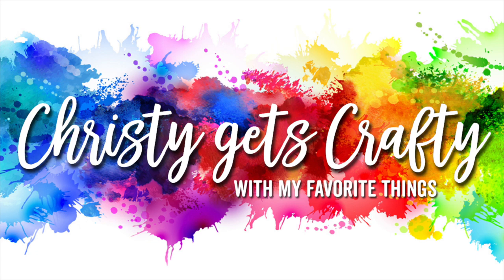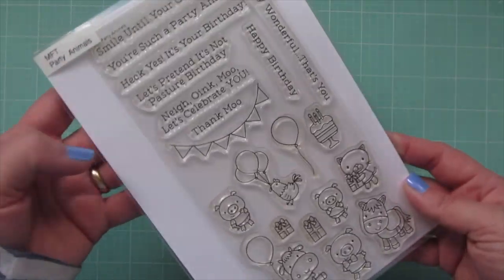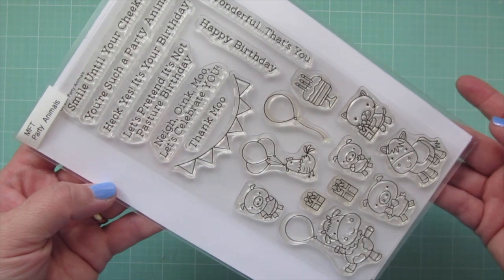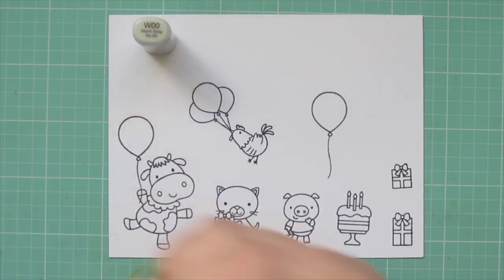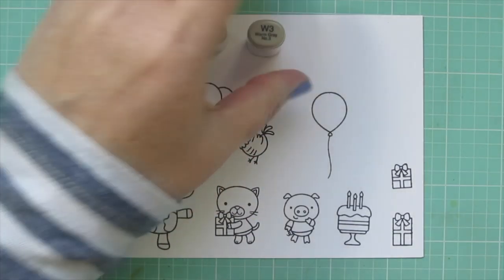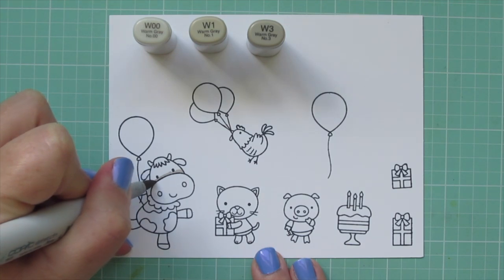Hey friends, it's Kristi, and I'm so excited to be back on the My Favorite Things YouTube channel. Today I'm going to be making a card using the Party Animals stamp set. I've stamped all the images I'll be using with black licorice hybrid ink on some Neenah Solar White cardstock.